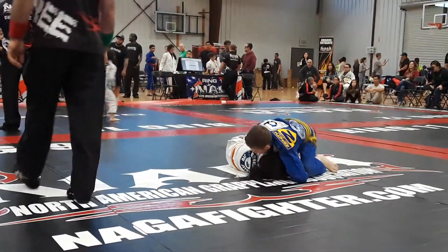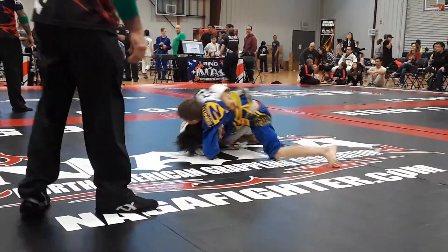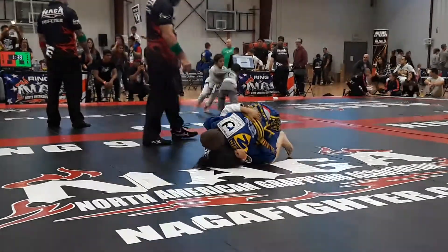Under-hook that arm. You gotta under-hook that foreside arm. Don't let him come out the back. Put your knee across his belly. Knee across his belly. Watch under-hook. Cross face.